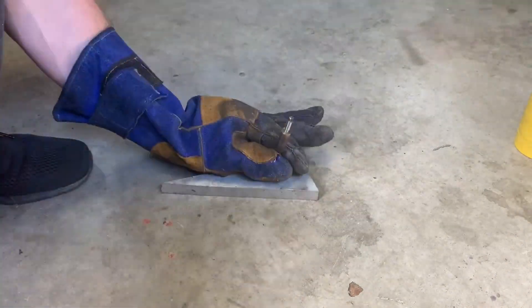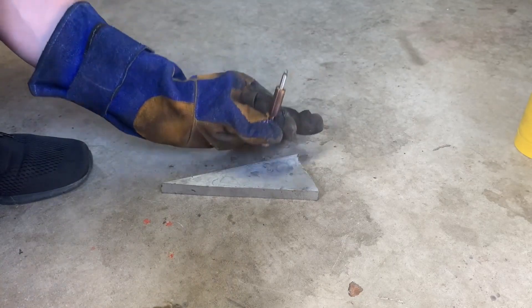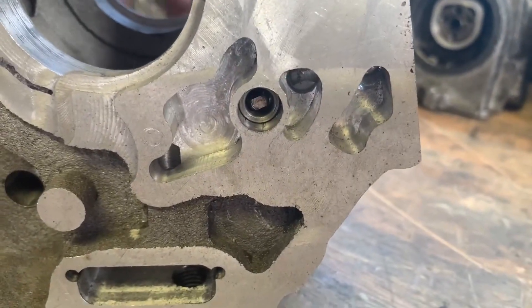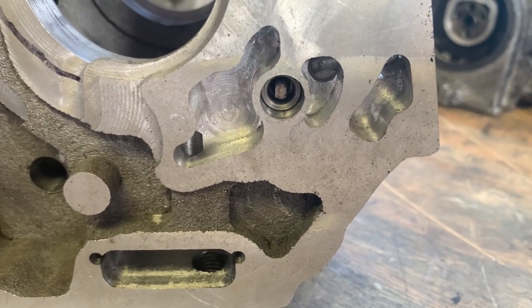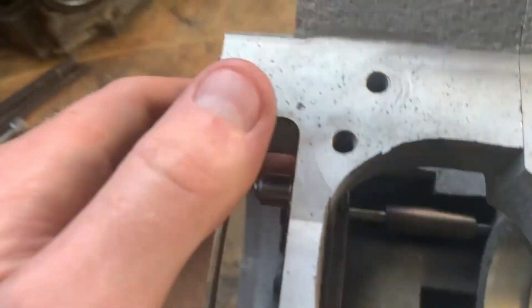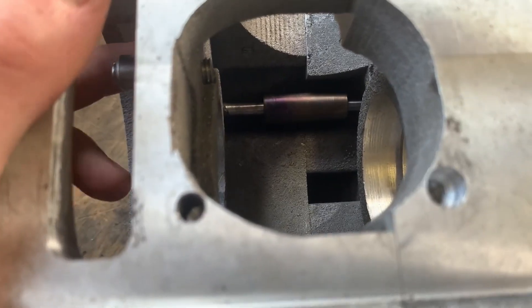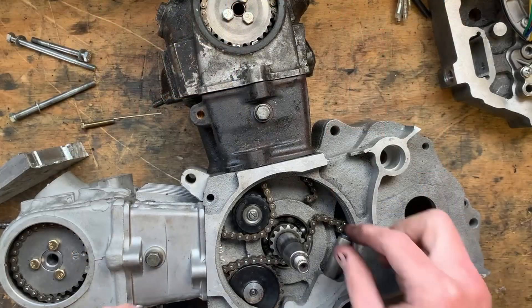And here I bring the solution to the problem — an even bigger hammer. As you can see, this didn't quite go as smooth as I anticipated. But here is the final lengthened shaft sitting in the engine, spinning freely, so it should be alright for now — although I don't really trust it too much. I think it might get replaced with a custom made one-piece item later.